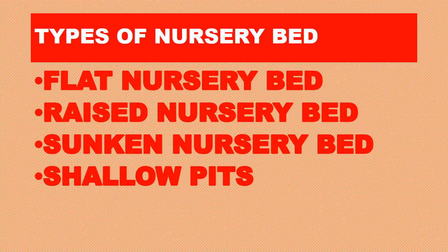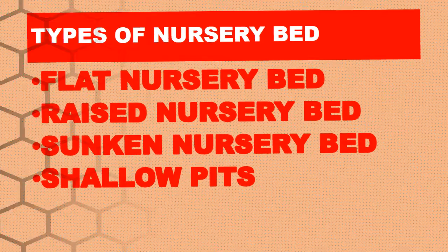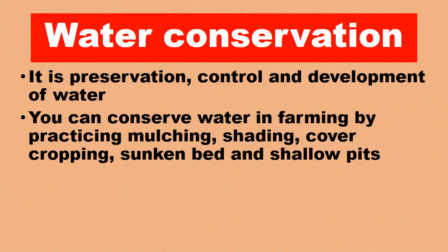Let's look at types of nursery beds: flat nursery bed, raised nursery bed, sunken nursery bed, and shallow pits. Water conservation is the preservation and controlled development of water, and using water properly in farming.